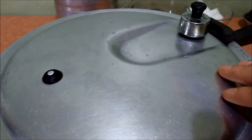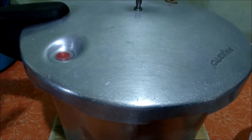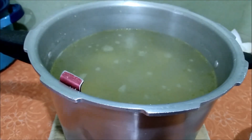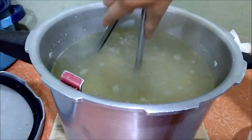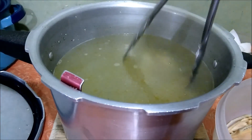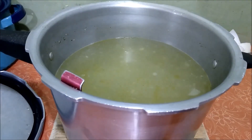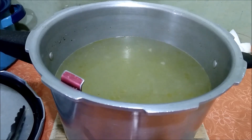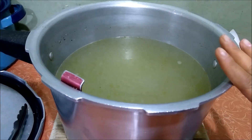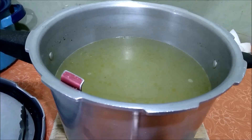Una vez que nuestro pollo se encuentra ya cocido totalmente, lo retiramos del fuego. Vamos a separar la pechuga del consomé y colocarla en un recipiente aparte. Traten de separar muy bien todo el pollo. Lo vamos a dejar enfriar para deshebrar un poco el pollo. Vamos a ocupar el consomé para preparar nuestra salsa verde, la cual ya tienen hervidos los tomates y los chiles. Vamos a preparar primero la salsa verde para que se termine de cocer mientras tanto nuestra carne de puerco.